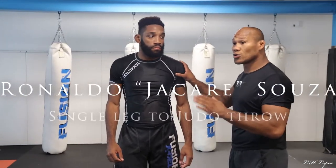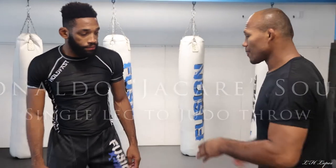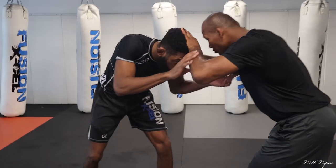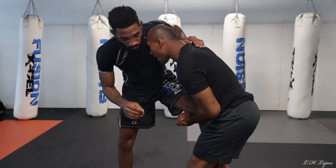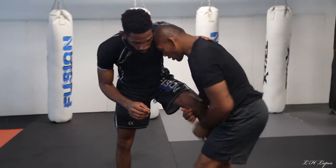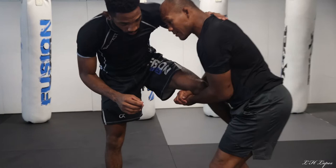Right now I want to show single leg to judo throw. Sometimes here, grab the leg. Some guys put their leg outside to defense, you know?